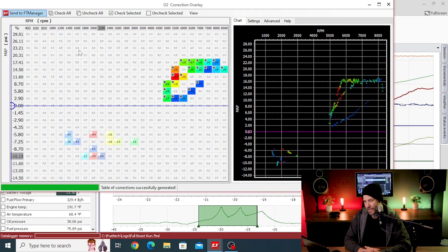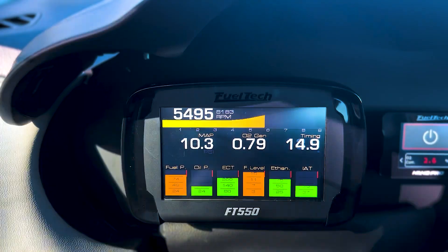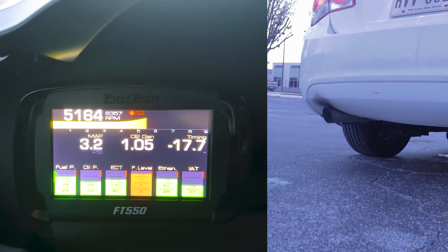In this video, we tune the cruise for boost and higher RPM and the two-step. Let's get after it.